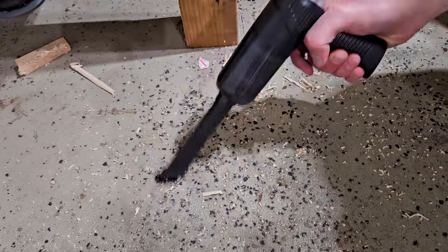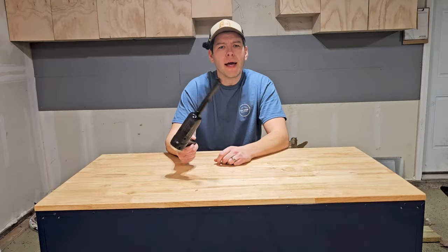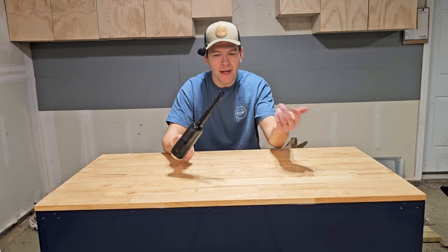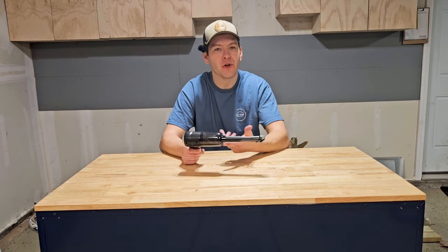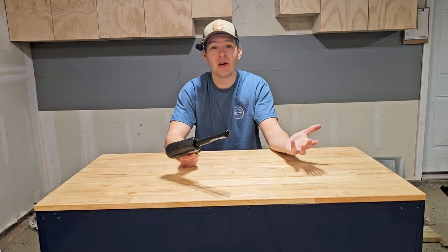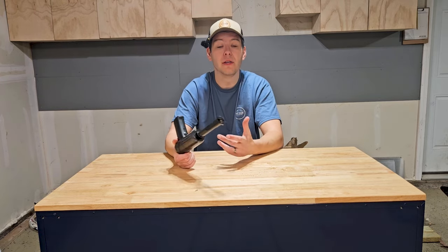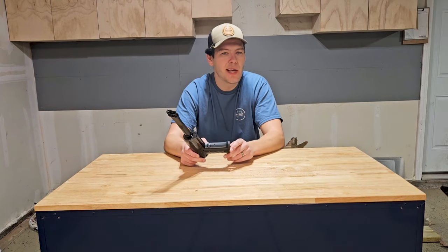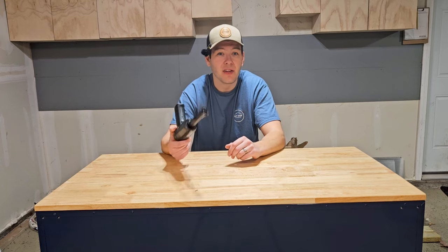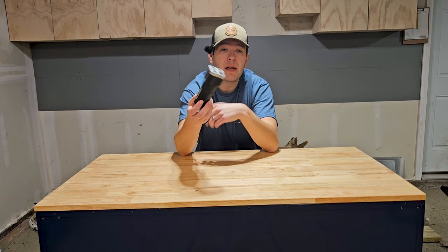Luckily I had this vacuum lying around to pick up the mess the chainsaw made. This thing's pretty sucky — all the dust is starting to fall back out of the end. The filter doesn't fit in here properly. I have no idea why you would buy this. It's one of those junky tools you'd end up giving away and never use. This is the main issue I have with Temu — a lot of their products are junk that you'll never use. Just get your regular vacuum out and clean your car. Don't bother with this.